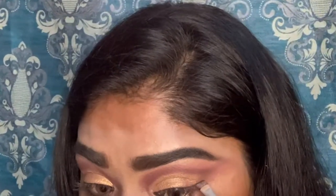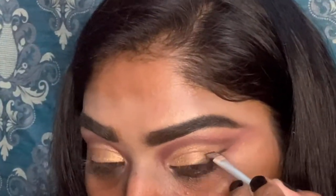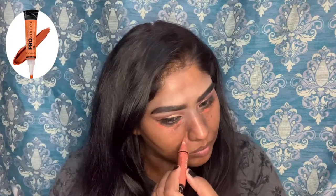Next I am using eyeliner. Now I am using the gel eyeliner. I am doing the chin wing. I am using the orange concealer from LA Girl.